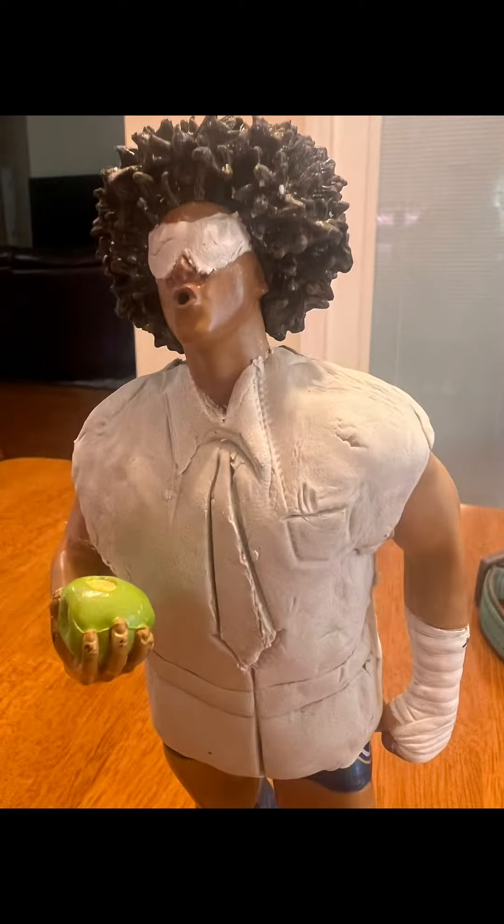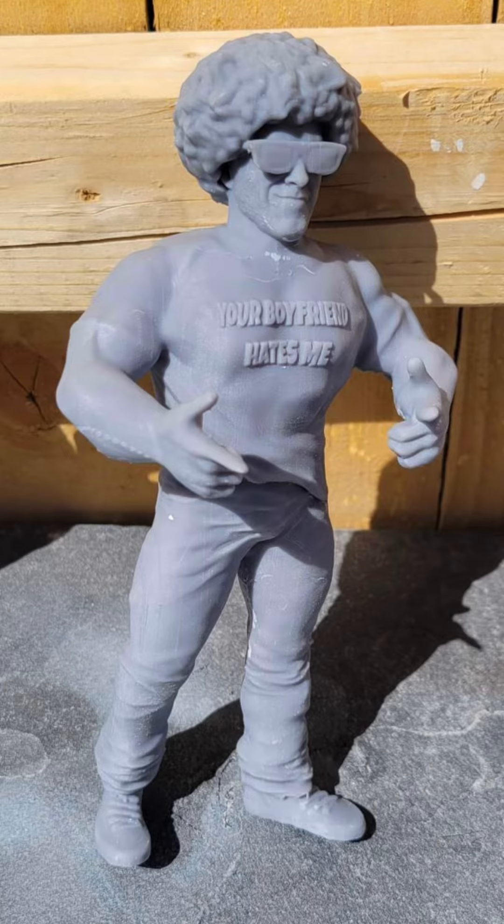Stick around to see what we're going to do with Carlito, and of course let's see what I look like when I become an action figure. Go ahead and follow.